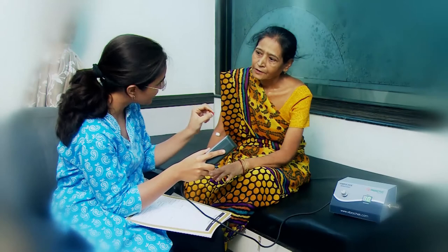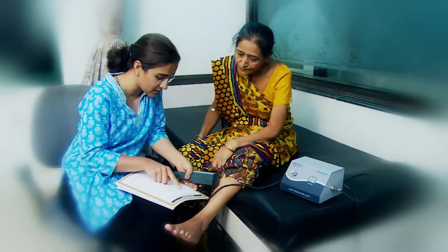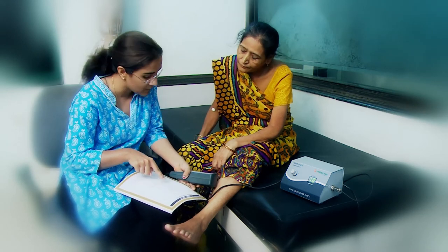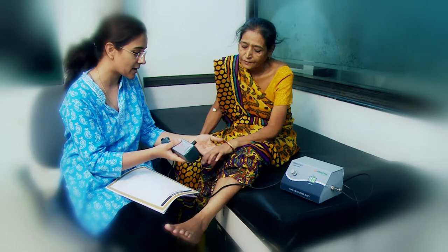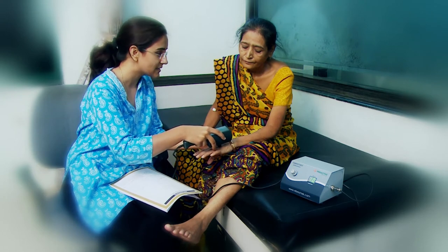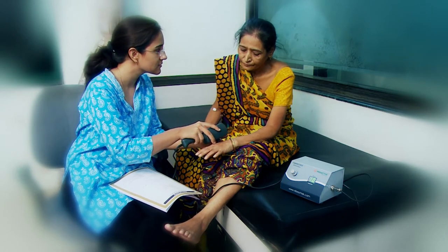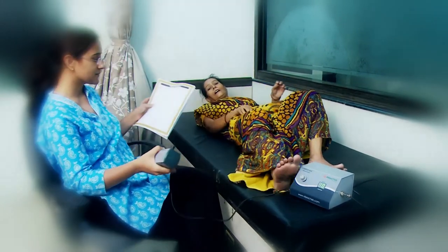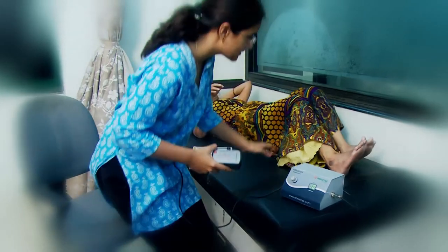Testing preparation: Enable the patient to lie down in a supine position. Explain that you will be testing vibration sensation in their feet at various points and they will be sensing each vibration. Now apply the probe located under the handle to the patient's hand and let the patient feel the vibrations clearly by keeping the threshold point at V4 or V5. This will acclimatize the patient to the sensation. Brief them to respond loudly by feeling the sensation and then stating yes or no loudly.